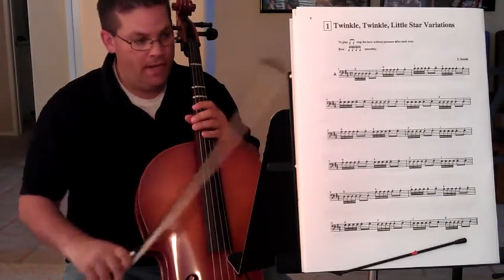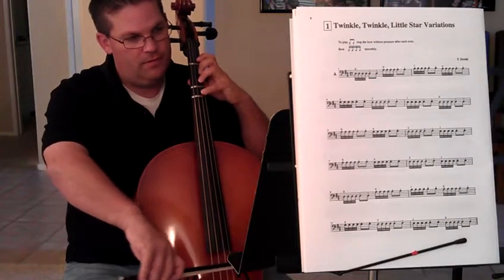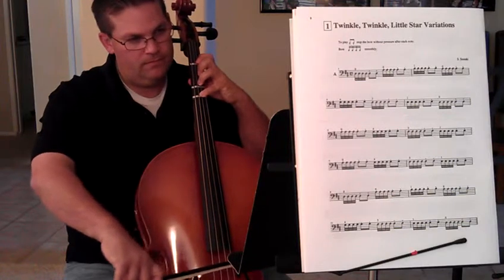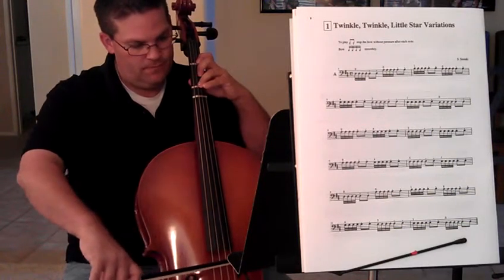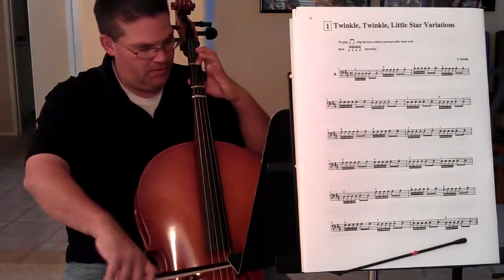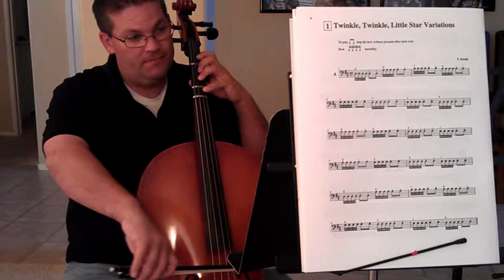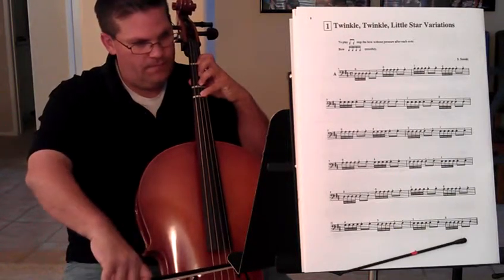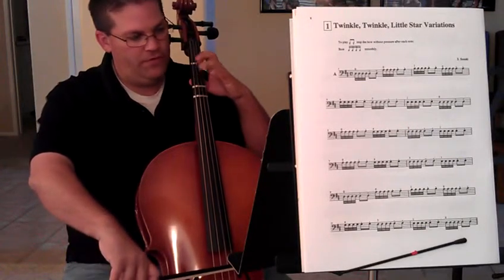Line three starts with open A. Put your fingers in place. Fourth finger on the D string. Third finger D string. Third finger D string, first finger D string. Do that again: fourth finger D string, third finger D string, first finger D string.